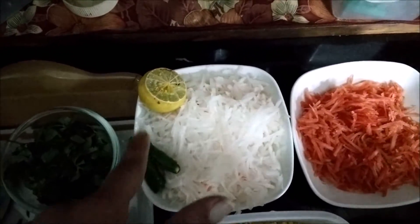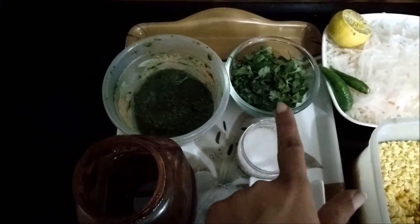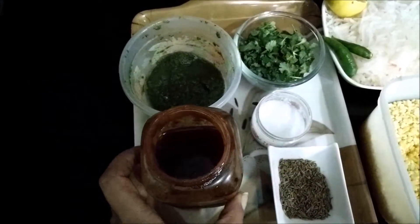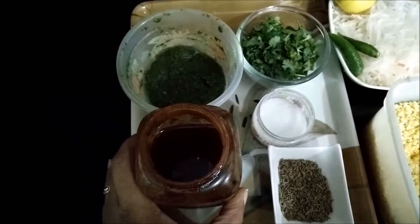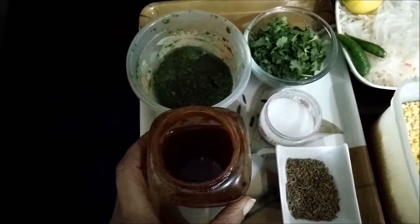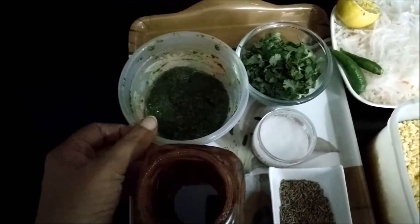You also need one or two green chillies, lemon, cumin seeds, salt, and fresh coriander. Additionally, these two chutneys will be served with the Ram Laddu — one is tamarind chutney or imli ki chutney, and the other is coriander chutney or the dhaniya ki chutney.